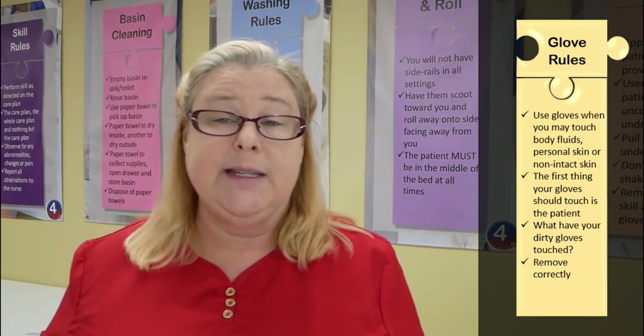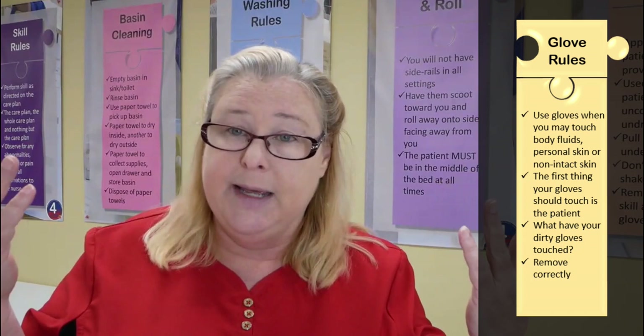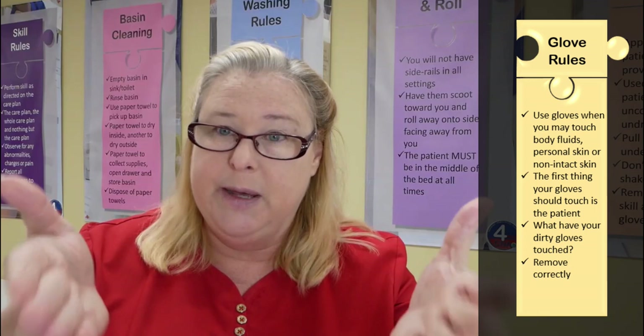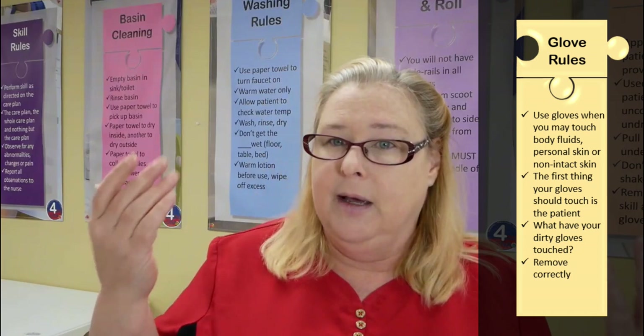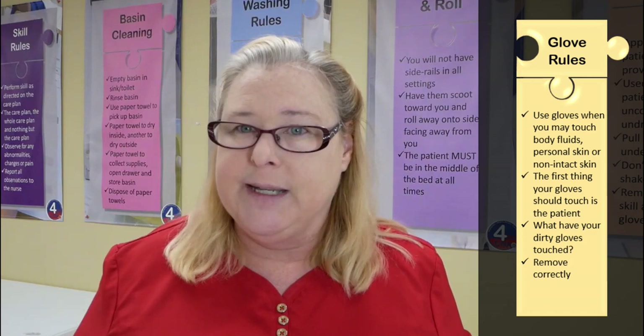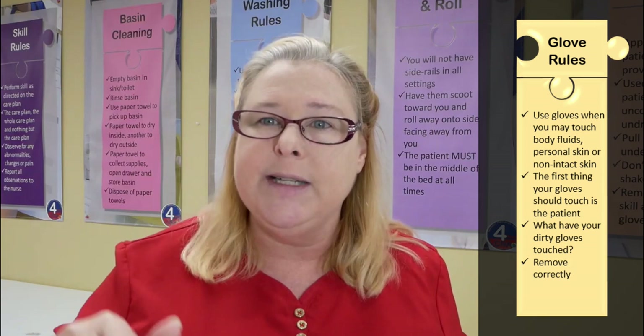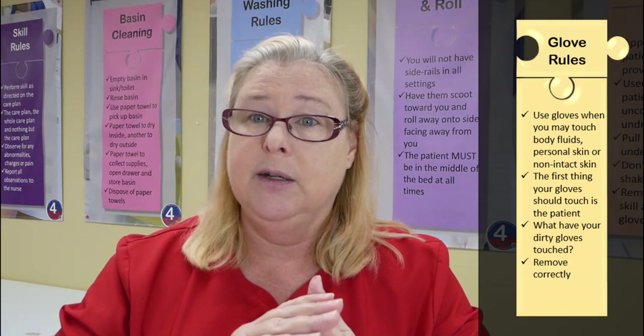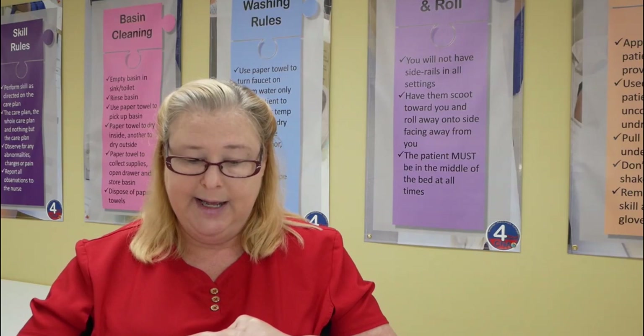For the test, you do not need to wear gloves for this skill because we're not going to touch any body fluids — there's no body fluids on the hands, and we aren't touching any non-intact skin. But let's say your partner has a huge rash on their hands — maybe they're allergic to latex and it broke their hands out with a big red scaly weepy rash. Would you need gloves to perform hand and nail care on that patient? Yes. So it's not based on the skill — it's always based on the patient we're doing that skill on.